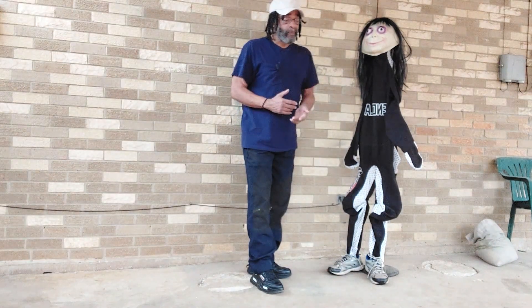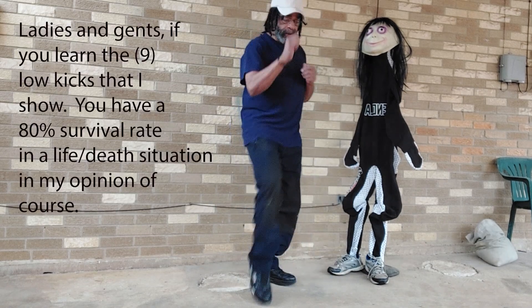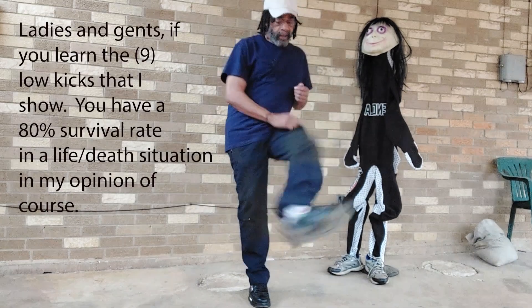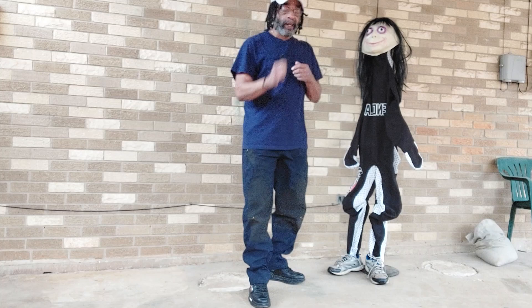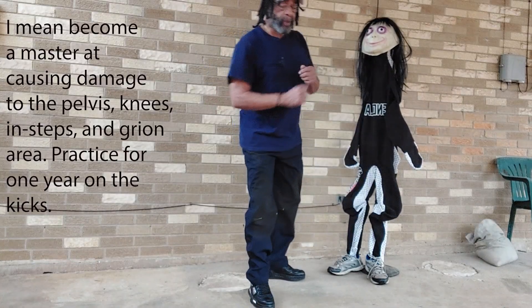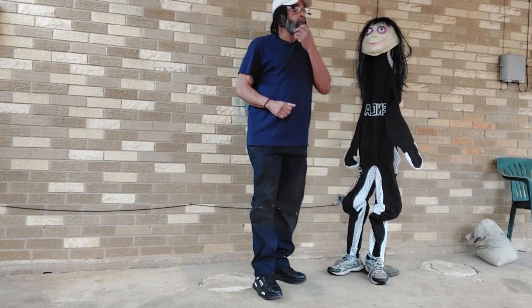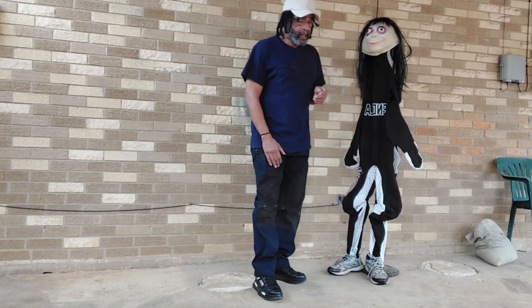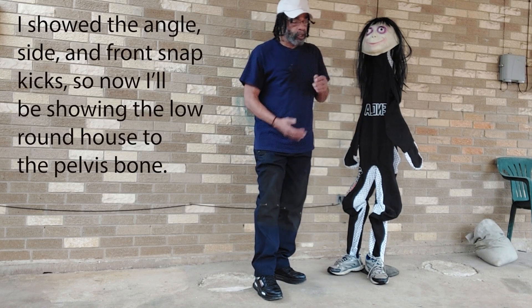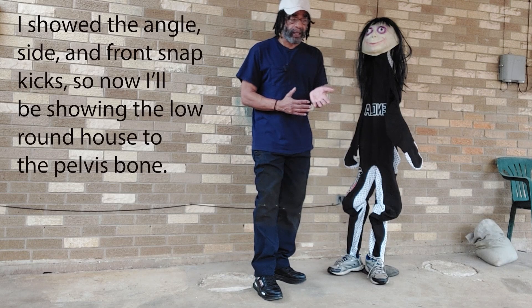Unless you know how to fall, it might be over. So what I was saying is I showed the snap kick front and back, angle kick front and back. What I want to do is show a roundhouse kick. I showed the side kick, the snap kick, and the angle kick.